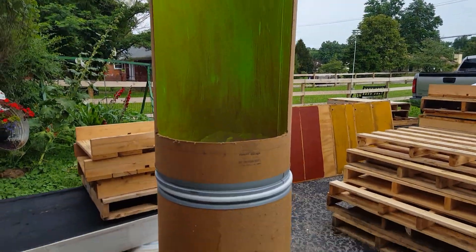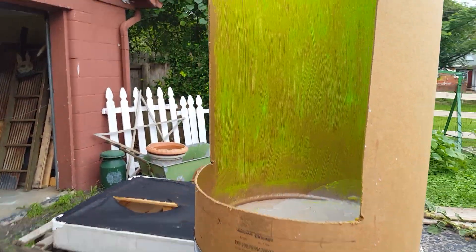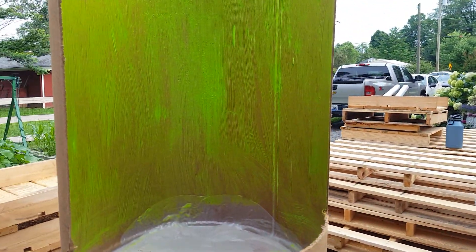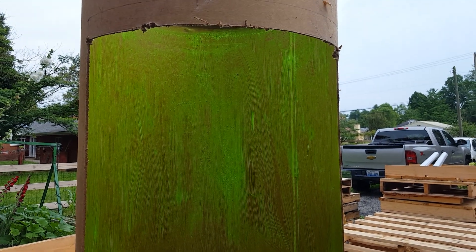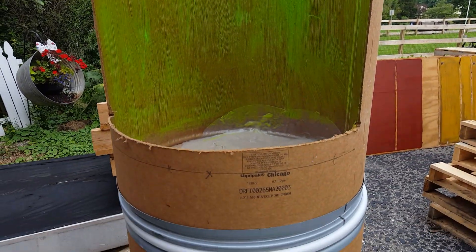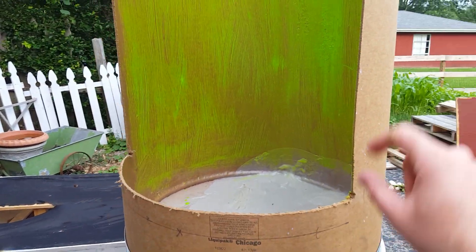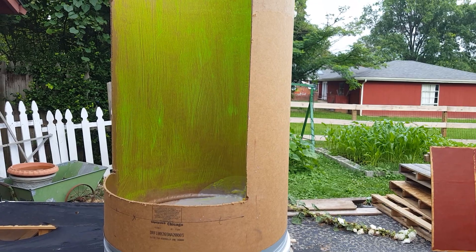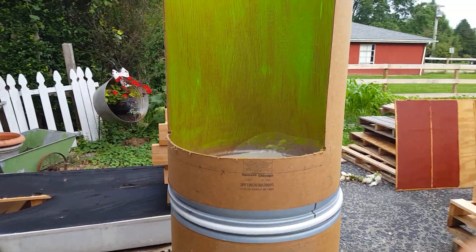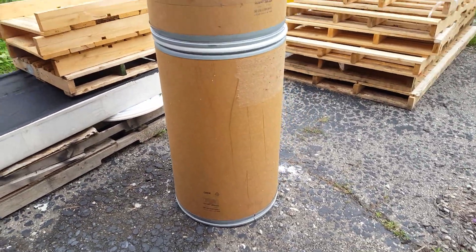Anyway guys, this is part one of this prop and this is what we got done so far. We're gonna get the outside of this painted army green. We got a sheet of plexiglass-type stuff — I know it's not actual plexiglass because it was under $5 a sheet; we got it at Hobby Lobby in the crafting section. We're gonna glue that across the front across this window, and the edges will be covered up by more of those foam sheet borders I was talking about.